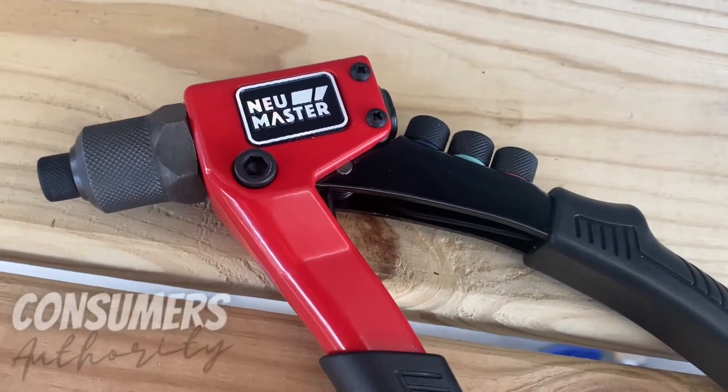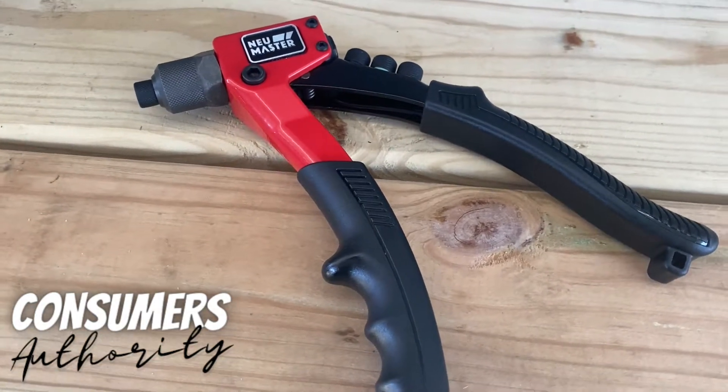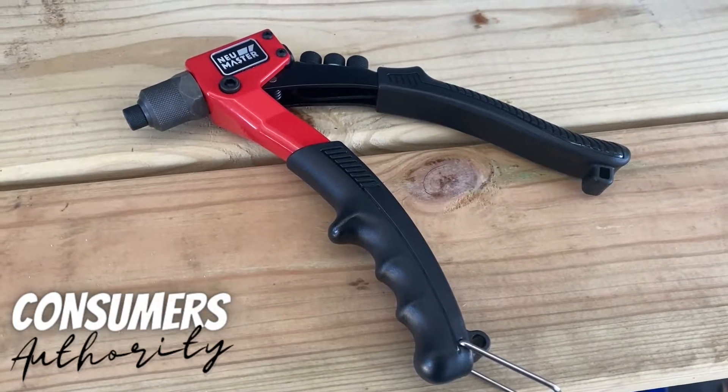Hey, what's up everybody? Wes here with Consumers Authority, previously known as How-Tos and Product Reviews. I appreciate you guys sticking with me through these name changes — I think this is one we're going to settle on.